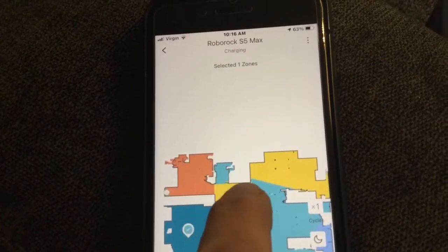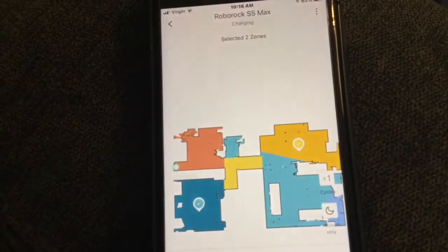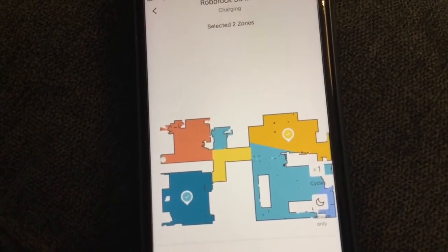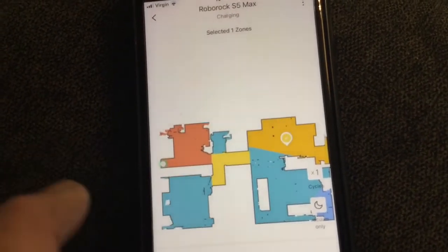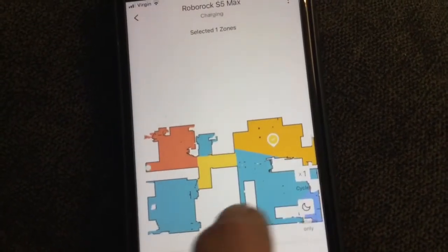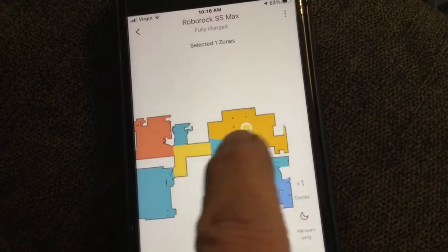My carpet kind of goes at an angle. This is the kitchen. If I were to highlight the kitchen and put the mop feature on the vacuum, I would turn that off and just do that. It would go out — which it did this morning — and it would mop the kitchen and then go back.